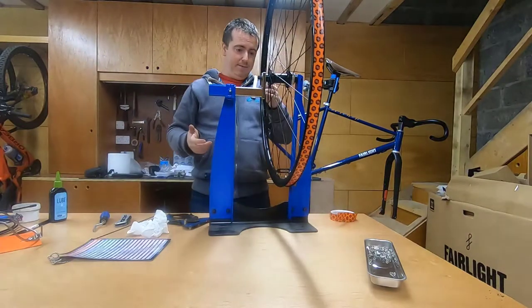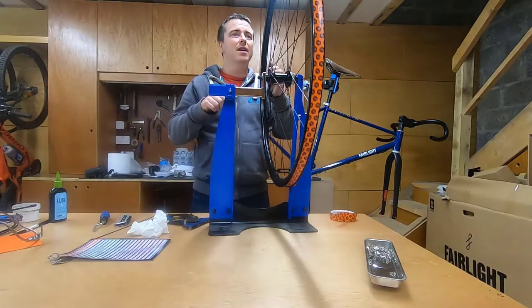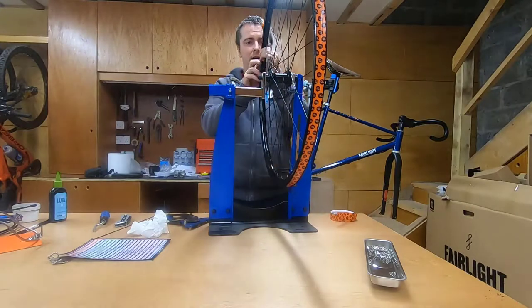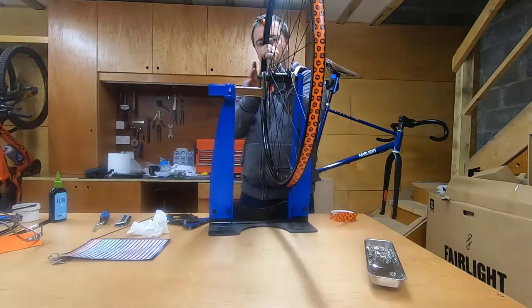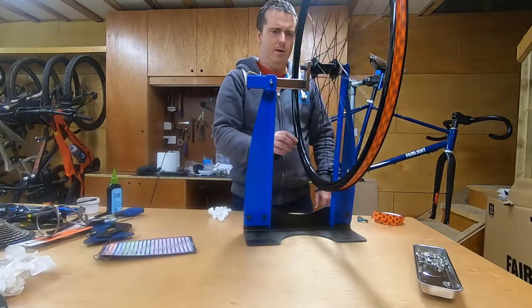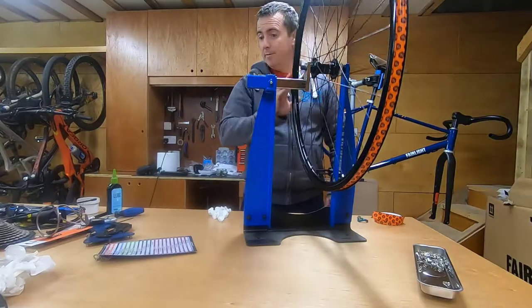I know it's pretty well centered but I just have to force it down into the valley now — nice and flat. Okay, so now I have that done completely around. I'm going to put in my valve.